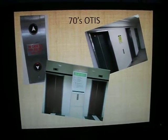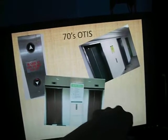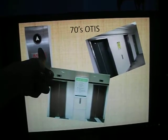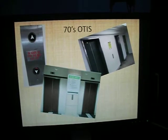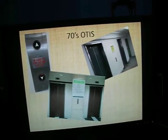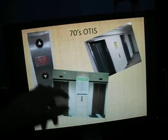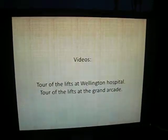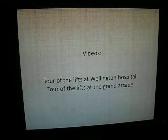70s Otis - that's a car park somewhere in Wellington. I did try and film those ones but my camera stuffed up. That's some office buildings; those cool buttons match that lift. That's basically typical 70s Otis American buttons - the ones that light up. The British 70s Otis buttons don't light up, but the American ones do. You can see those in my tour of the lifts at Wellington Hospital, or my lift tour of the Grand Arcade.